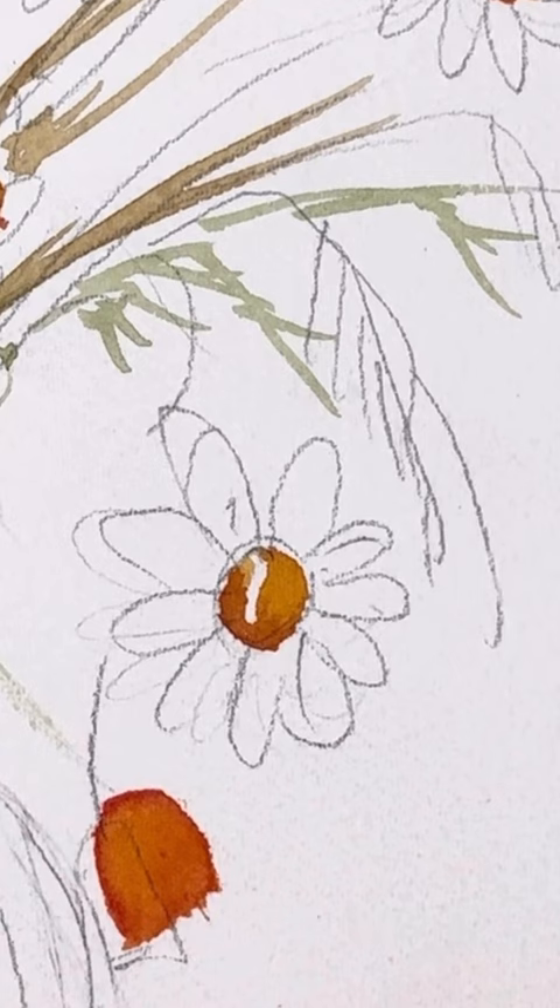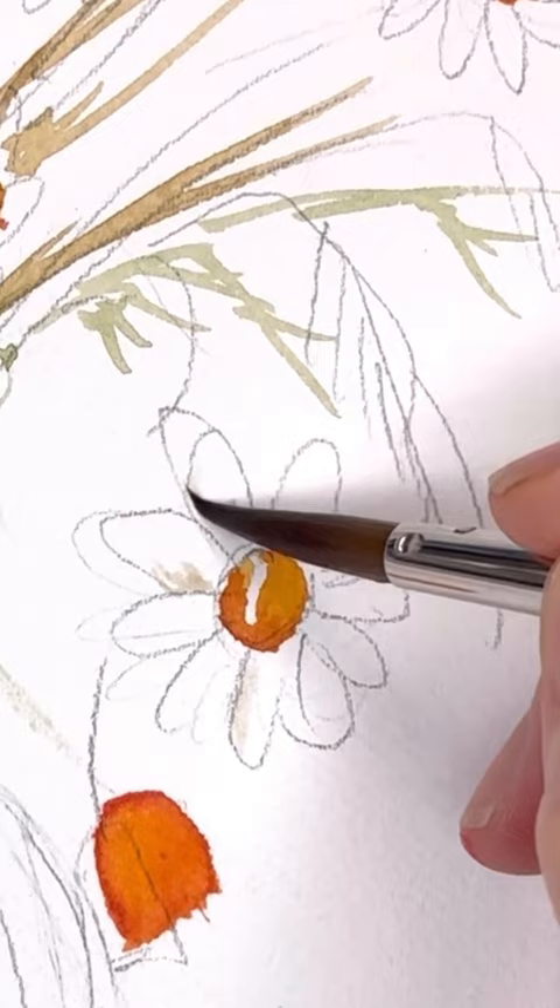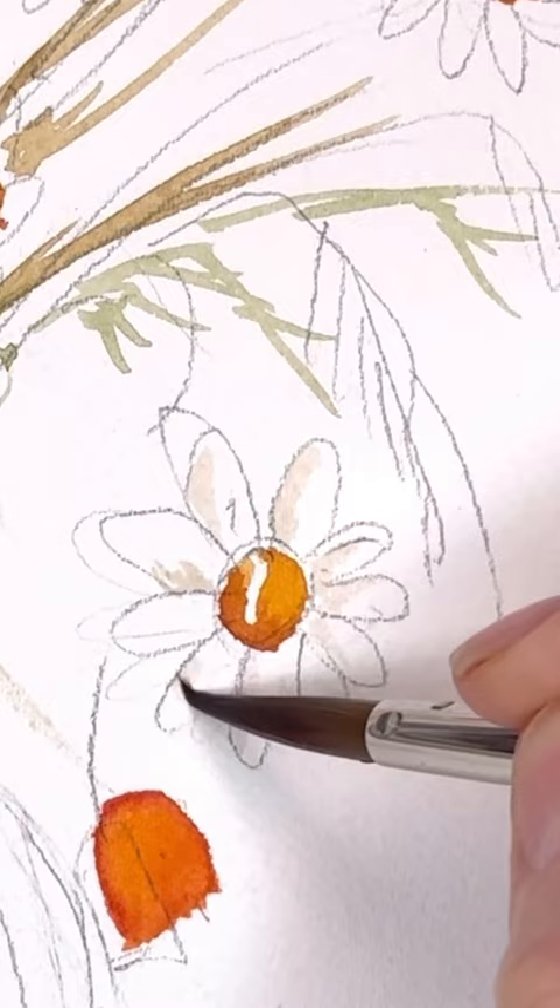Are you stumped on how to paint a daisy in watercolor? You're just drawing it like I have drawn my daisy here. I added the yellow center, but you really need to think and take a look at the colors that are around the painting that you're doing. I had a bunch of florals that were beige and browns, so I added that cast shadow onto my white daisy petals.